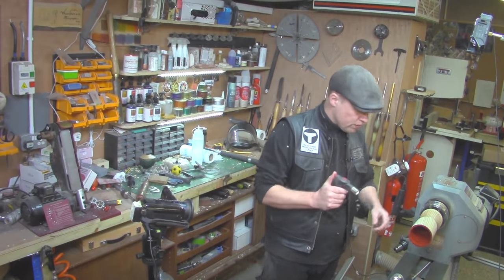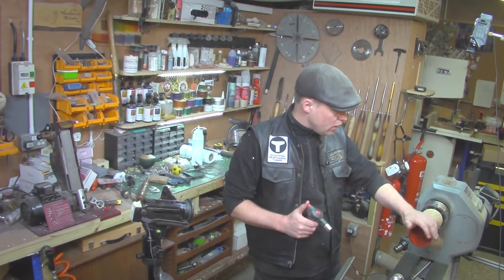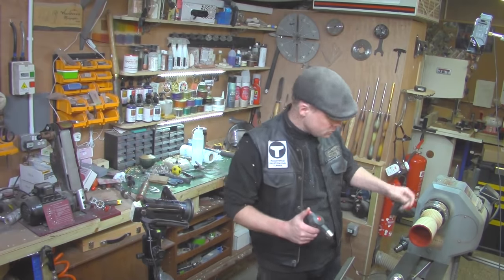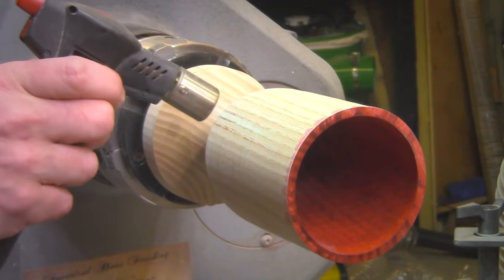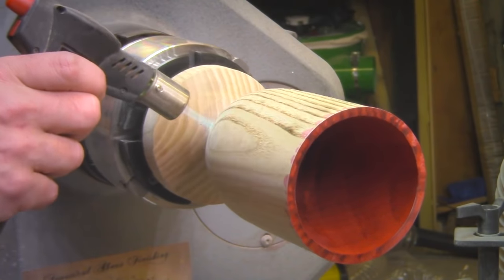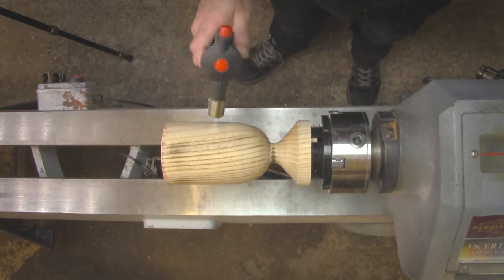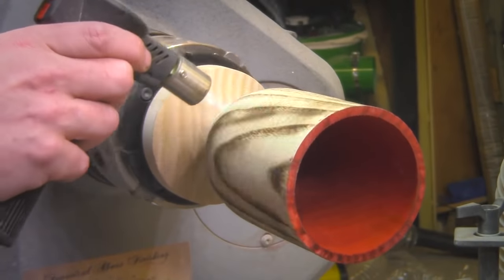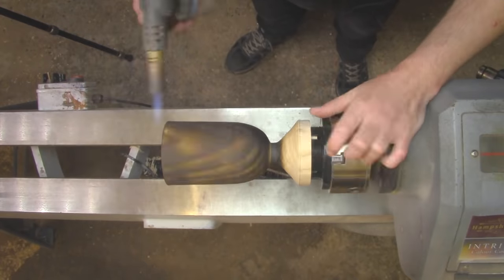I'm using a fairly small blowtorch for this. What I want to do is slowly get it really, really black — go over the whole piece using the hand wheel to turn it and just scorch it, then let it cool down. This is going to take a little bit of time. Another thing to consider: keep your extractors off. Don't have your extractor running during this process because if there are any sparks they could get sucked down and cause an incident in the extractor bin, which is what we don't want.